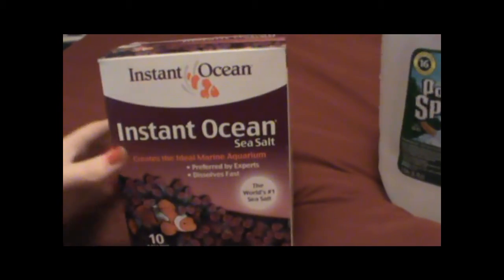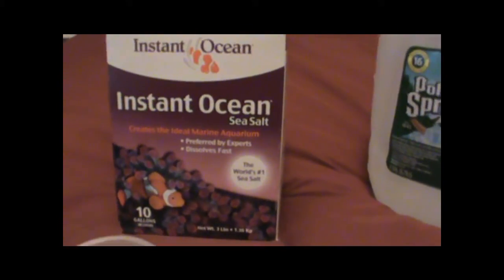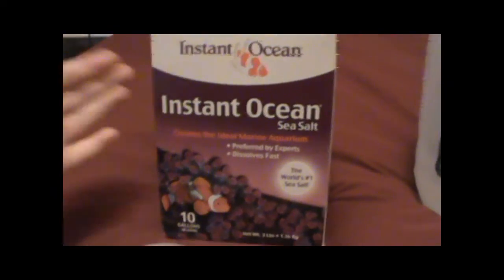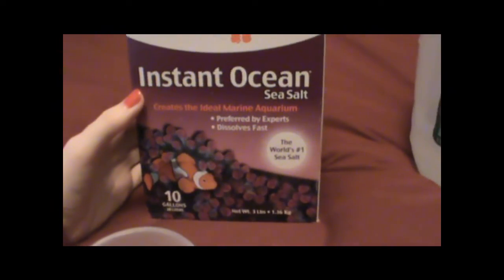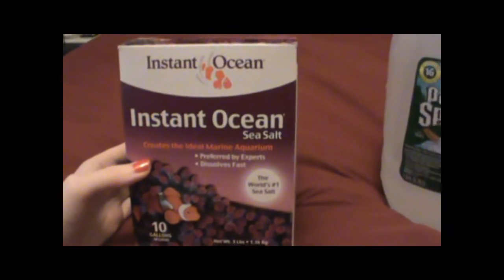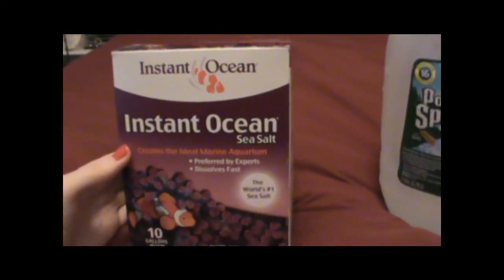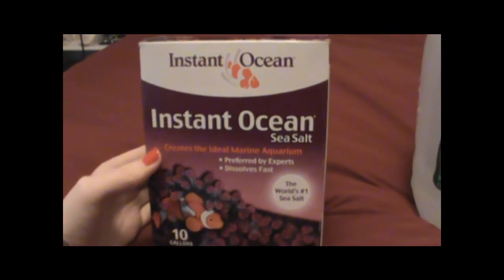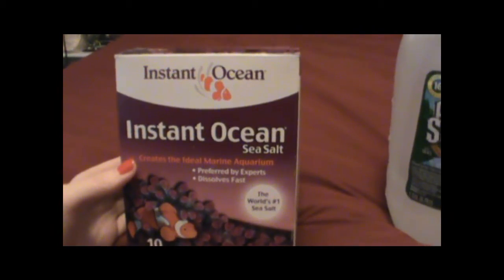The only kind of salt appropriate for hermit crabs is the kind used in saltwater fish tanks — what you're trying to do is simulate the ocean. You need something like Instant Ocean; there are other brands too, and anything used to make saltwater for saltwater fish is perfectly appropriate for hermit crabs. Do not buy hermit crab salt or regular aquarium salt for freshwater tanks, because that won't be the same — it doesn't have the same nutrients or salt concentration, and it's not going to be good for them.